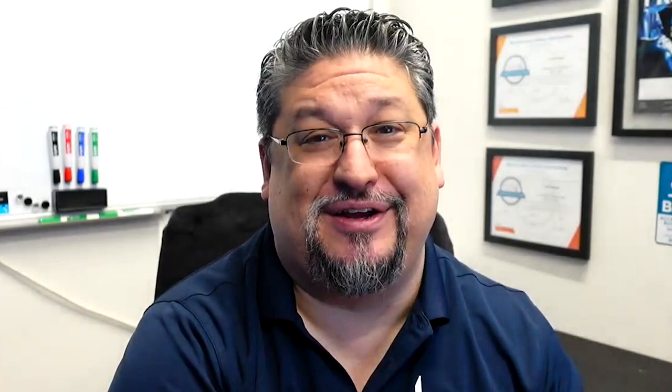Thank you for watching and for being a part of Healthmark's seven days of CEUs. Please like this video and subscribe to the Healthmark Education channel so we can continue to spread education to as many CS technicians as possible. Thank you for everything you do for patients, and we hope you have a very happy CS Week.